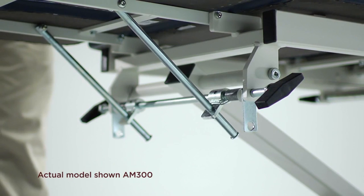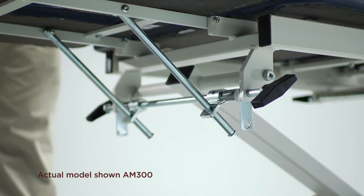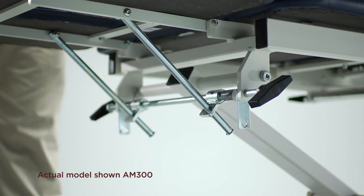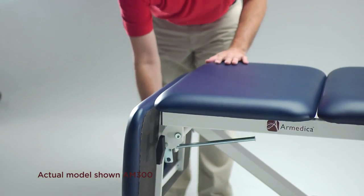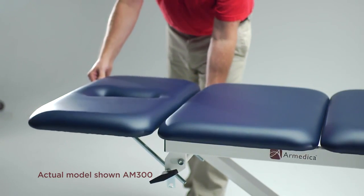Another feature common to most Armedica tables is our double support friction lock system that assures the patient is safely held in the desired position until the lock is released by using the release knobs on either side of the table. Note that it is not necessary to use the knob when lifting the section, only when releasing the locks to lower the sections.